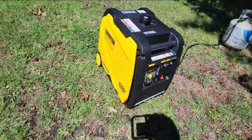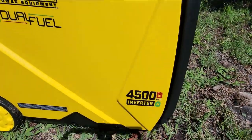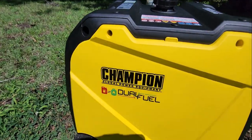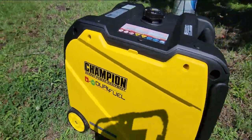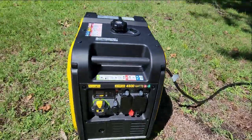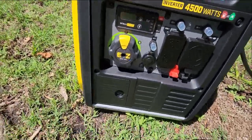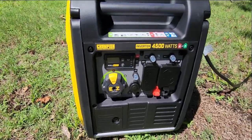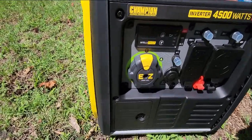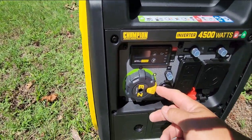All right, we got the Champion 4500 inverter generator dual fuel. I'm using propane — probably gonna just use propane exclusively. I've already ran it for two hours yesterday. Let's see what we got here — turn it over to choke and push the button.